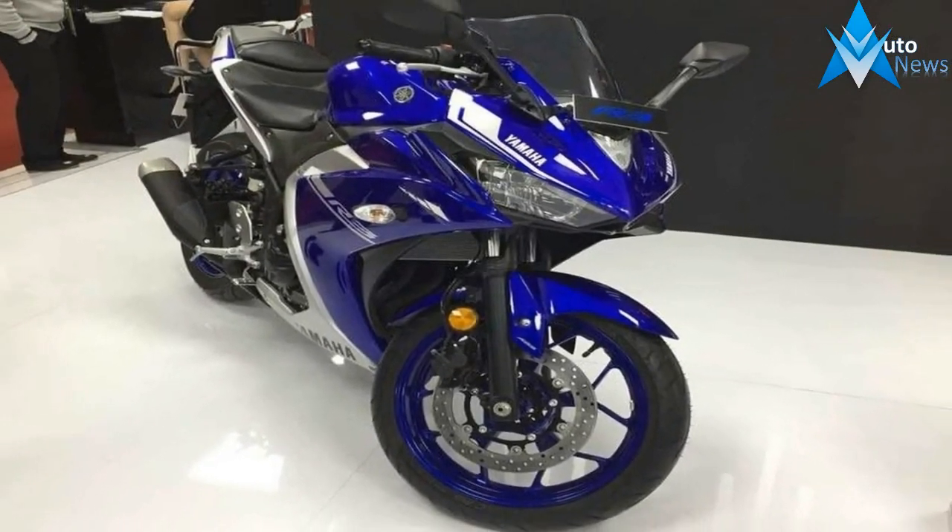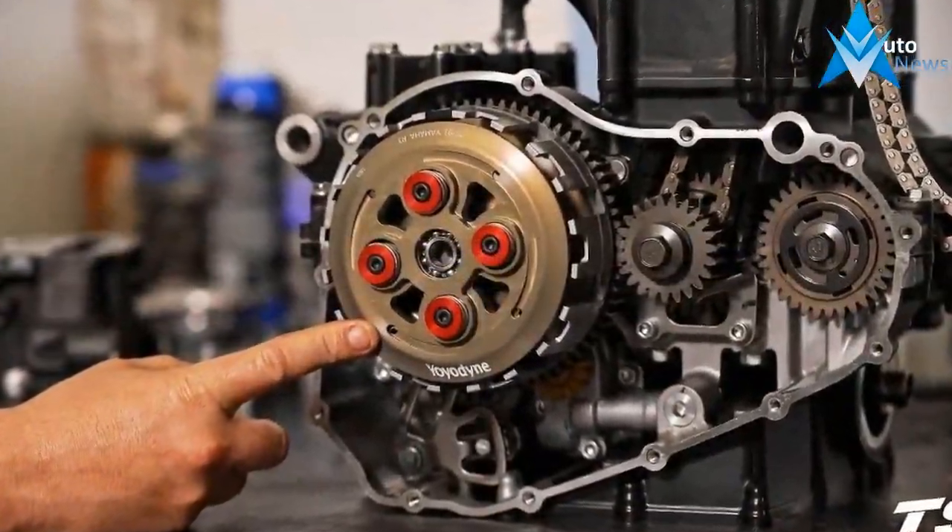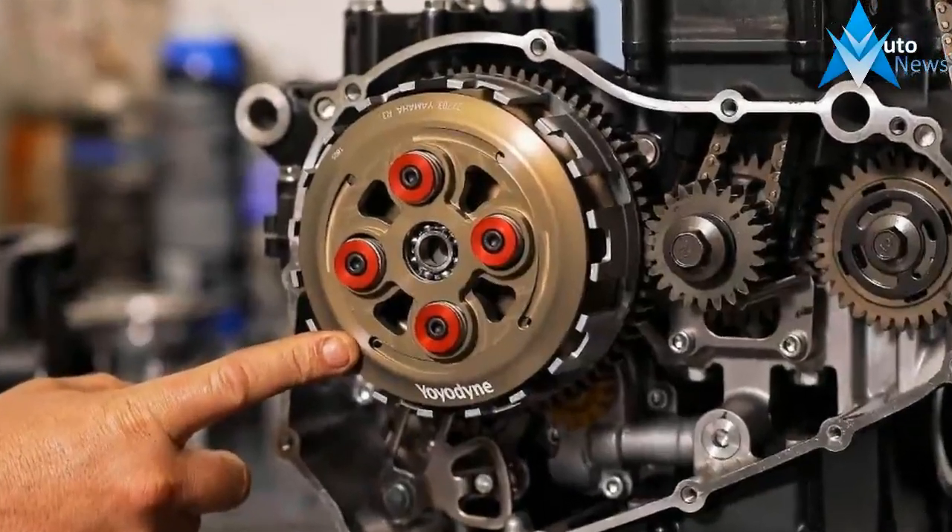Engine displacement breaks the 300cc mark with 40-plus horsepower and 20-plus pounds of torque, and at only 368 pounds wet, this is plenty of power for some cheap thrills on the road.